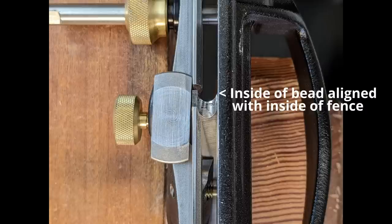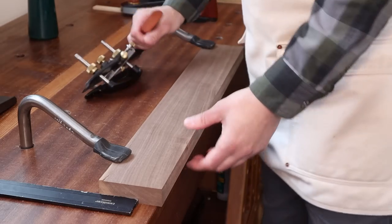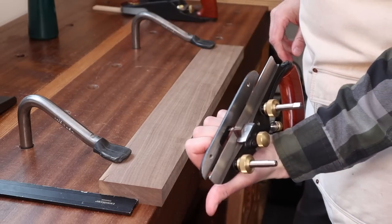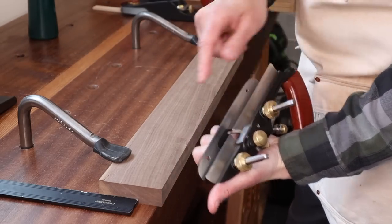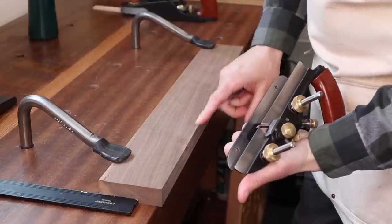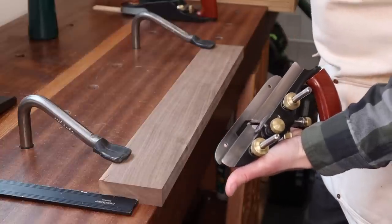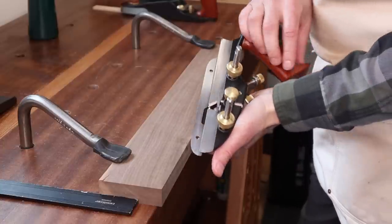Because the drawers graduate in size as do the recesses in the fronts of them, I thought I would graduate the size of my beading as well. This one's going to get a quarter-inch bead, the next smaller drawer gets the three-sixteenths, and an even smaller drawer after that gets an eighth-inch beading. When you use your plow plane to create beading, you want to set it up so the inside edge of your bead just lines up with the outside of the fence. I actually don't use the depth stop — I cut the bead until there's no longer a flat on top from end to end.